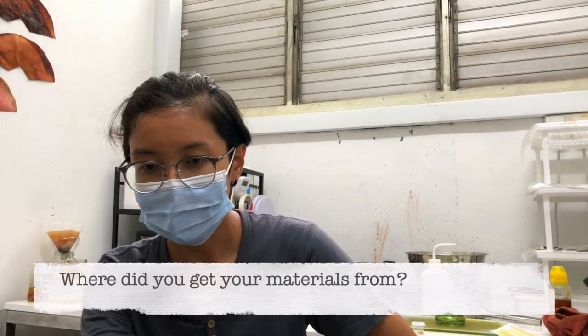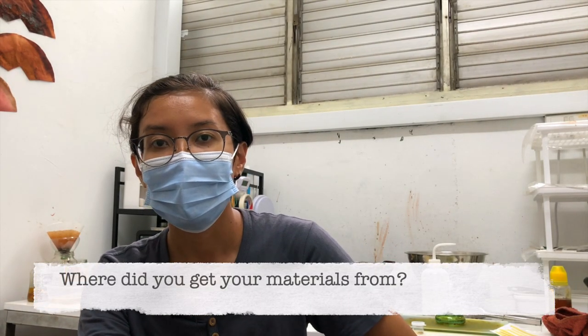Where do you actually get your materials from, and how do you know which plant is usable? Some of it we acquire from friends, some of it we grow in our own garden, and then we just slowly harvest it and try it. And if we think it's viable, we just collect and try it. We just keep testing basically.